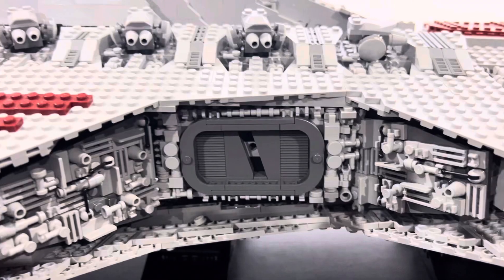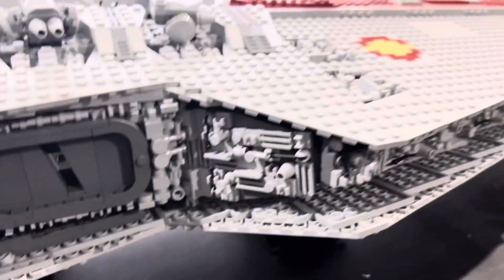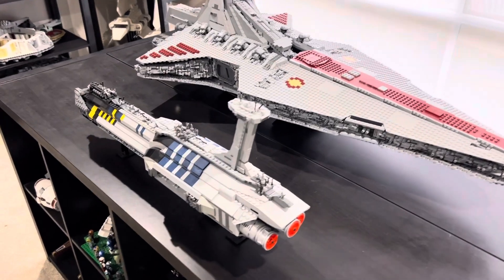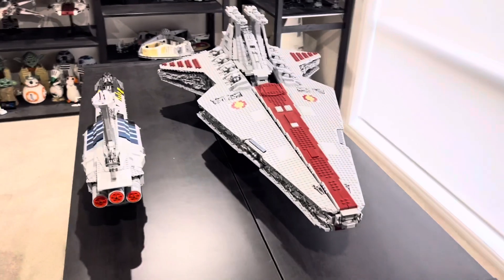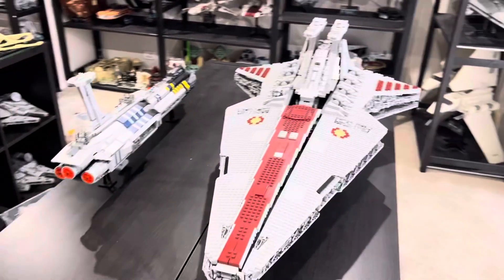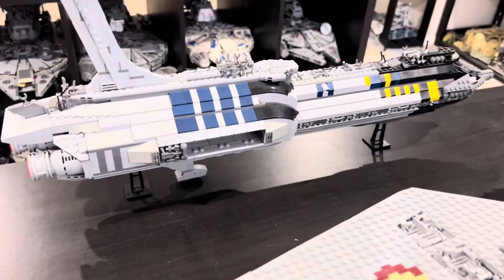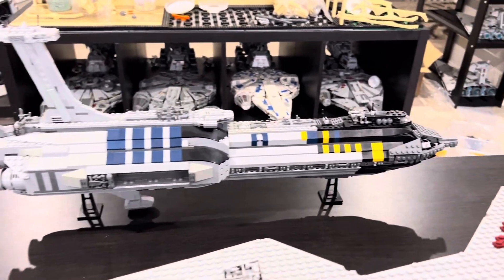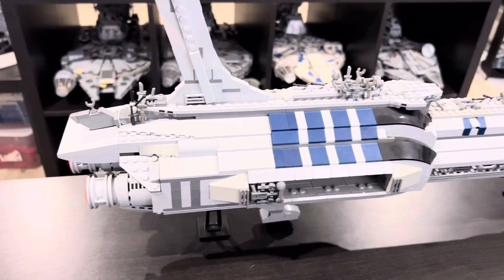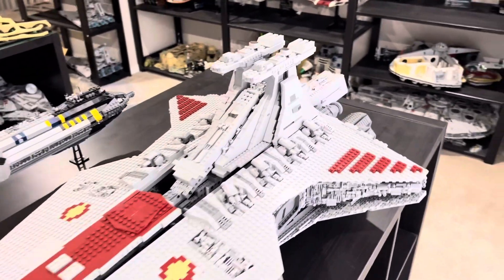Down here is the hangar area, and there's still a lot of greebling and detail. I've put the custom UCS Invisible Hand just next to it to sort of recreate a bit of a battle scene. I think these two look very cool next to each other. If you guys want a video on the Invisible Hand, subscribe and I'll do a review on that soon — it's a very cool custom set actually made out of real Lego.